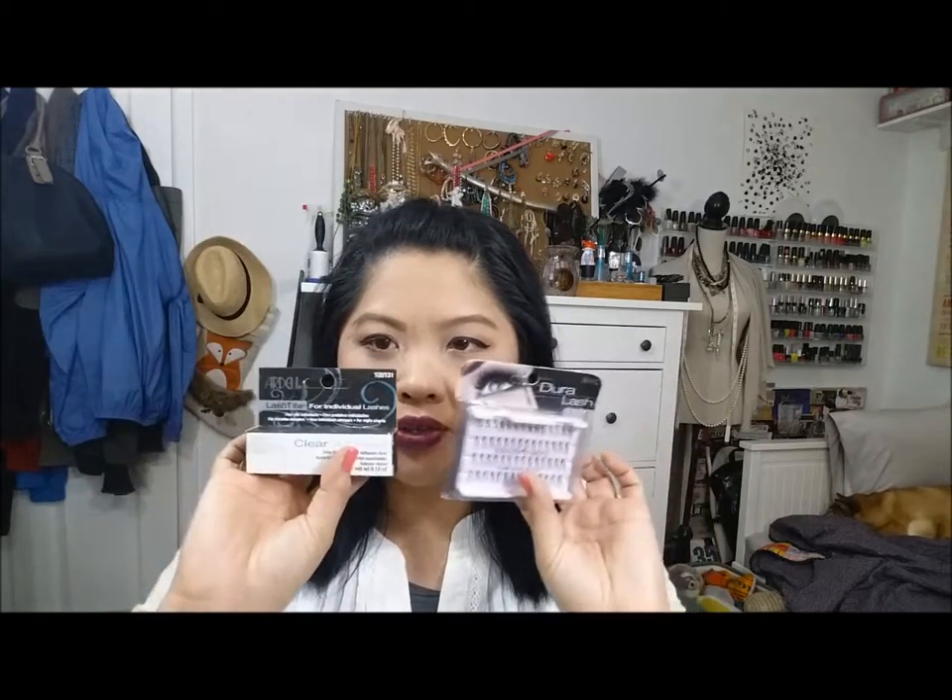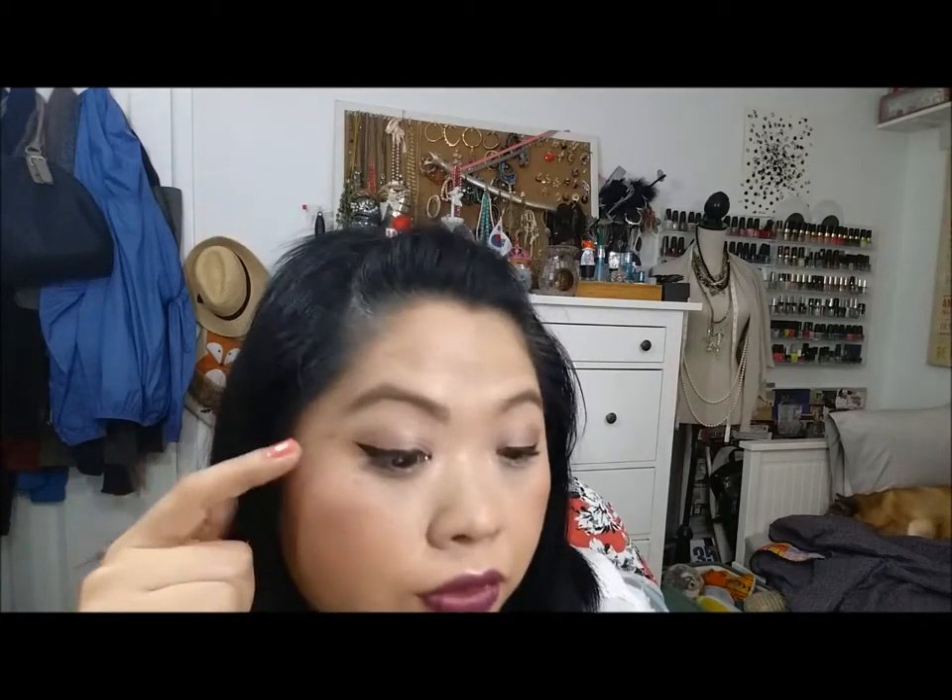I was going to try false lashes but it's kind of late and I don't really want to put them on just to take them off — maybe I'll do it in another video. I want to try these individual lashes with a clear adhesive from Ardell. Last but not least, I'm finishing up my look with a setting spray — the L'Oreal one. I absolutely love setting sprays and that eyeliner is waterproof — I thought it would break down but it hasn't yet.